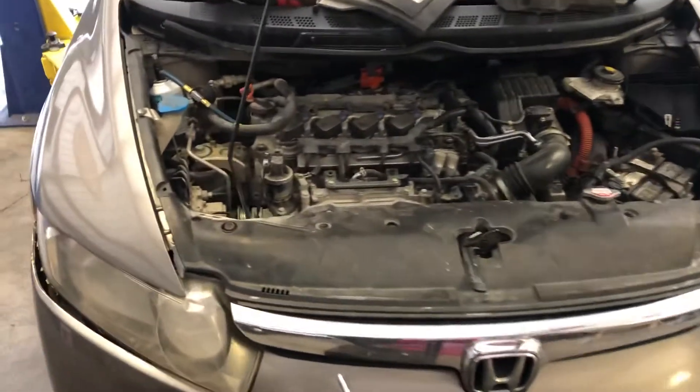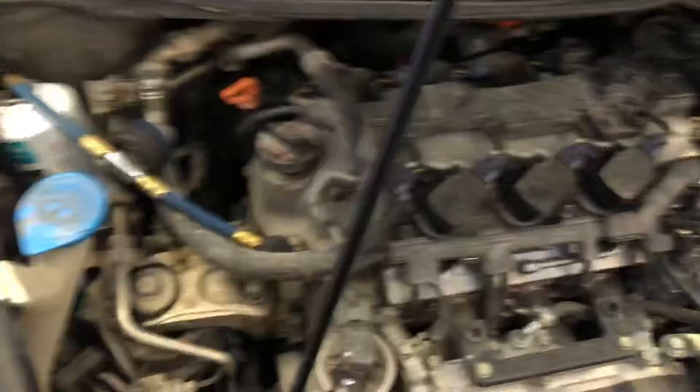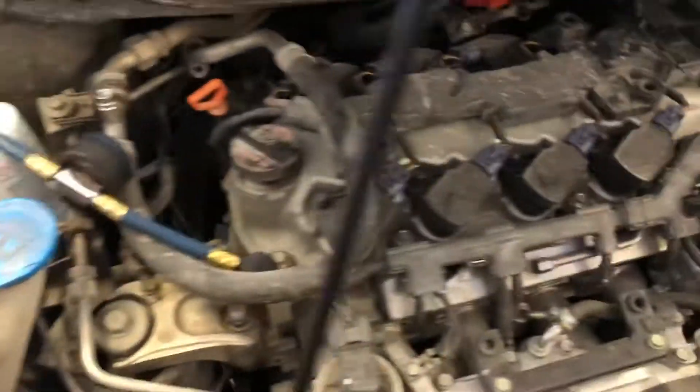Alright guys, today we got a 2007 Honda Civic Hybrid. I'm going to be showing you how to remove the AC compressor. If you got a bad AC compressor, this is how you remove it.